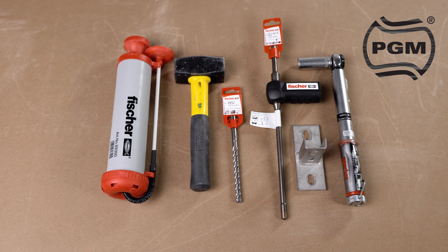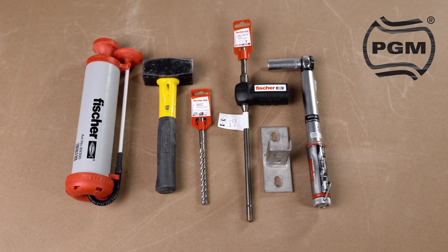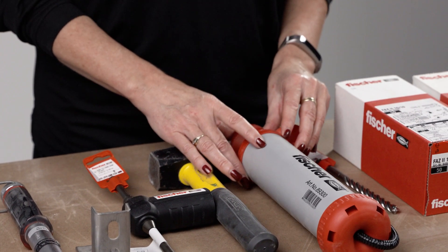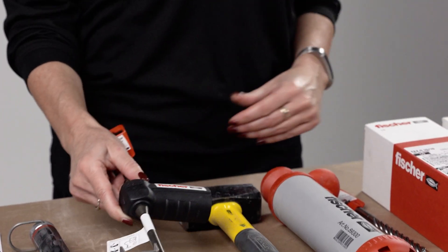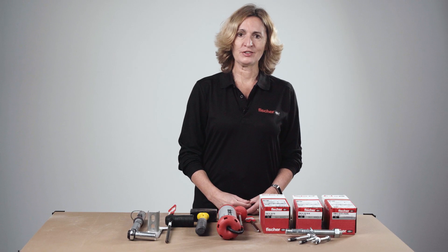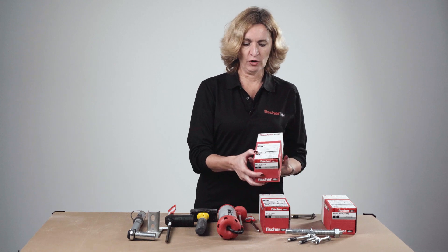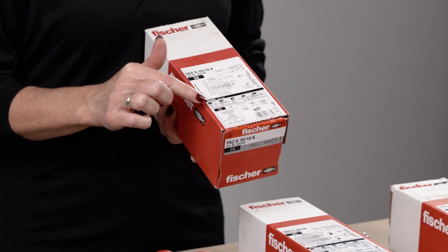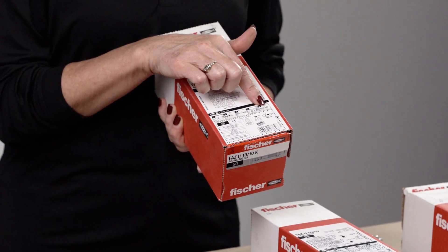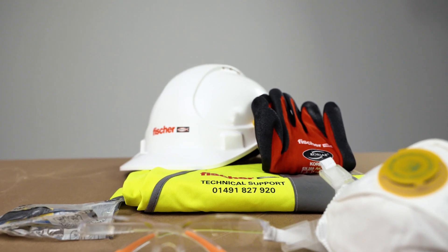Before you start an installation, make sure you have the correct installation accessories. Note that you don't need to use a blowout pump if you are using hollow drill bits with FischerVac. All information for installers is provided on the packaging — on the box you will find correct installation accessories and installation procedures. Before you start, also make sure you have the correct PPE.